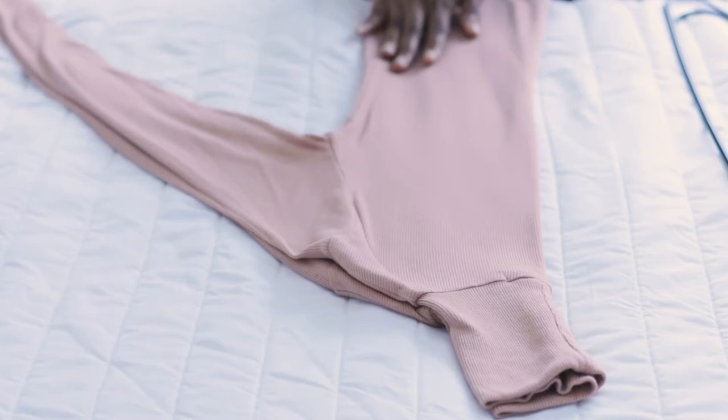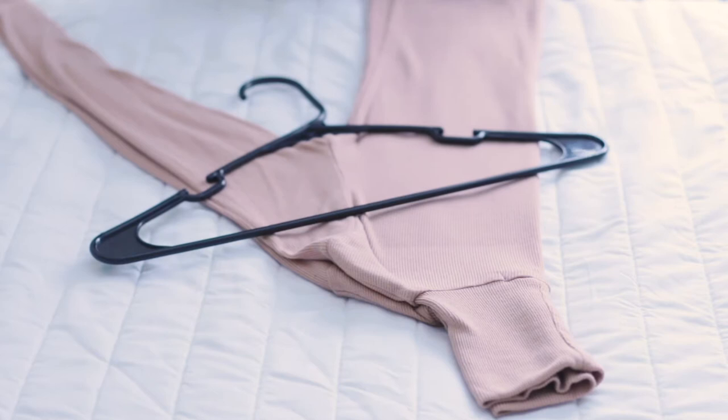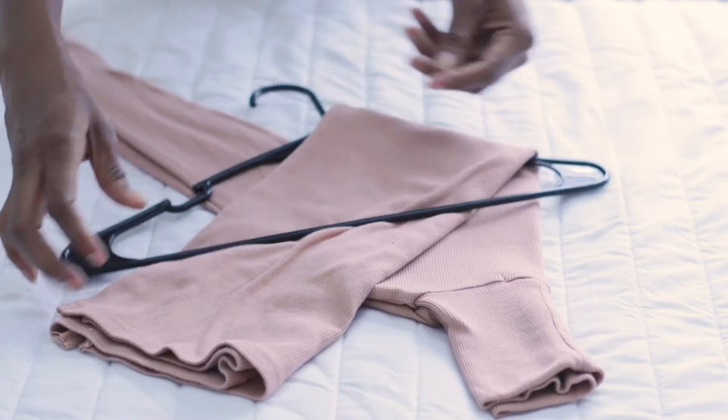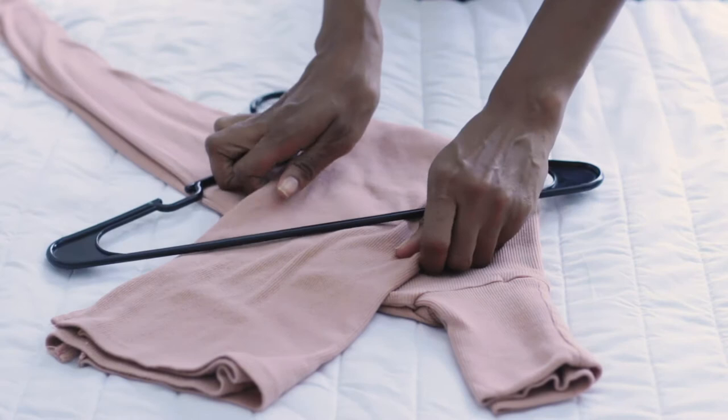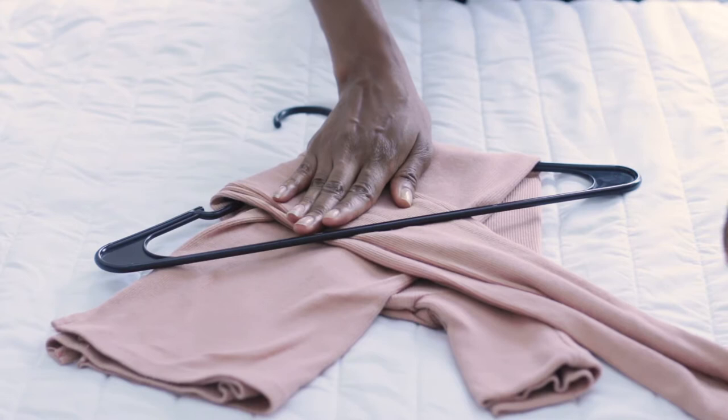Fold your sweater in half like this. Then you're going to put the hanger anchored like this — the hook part is right underneath the underarm of it. Then you cross one side over and pull it underneath the hanger. Make sure it's all neat. The goal is to try to keep our clothes in as good condition and ready to wear as possible, so we have less work to do when it's time to actually pick out and put on the outfit. Then you fold the other part — the sleeve part — over just like that and under.